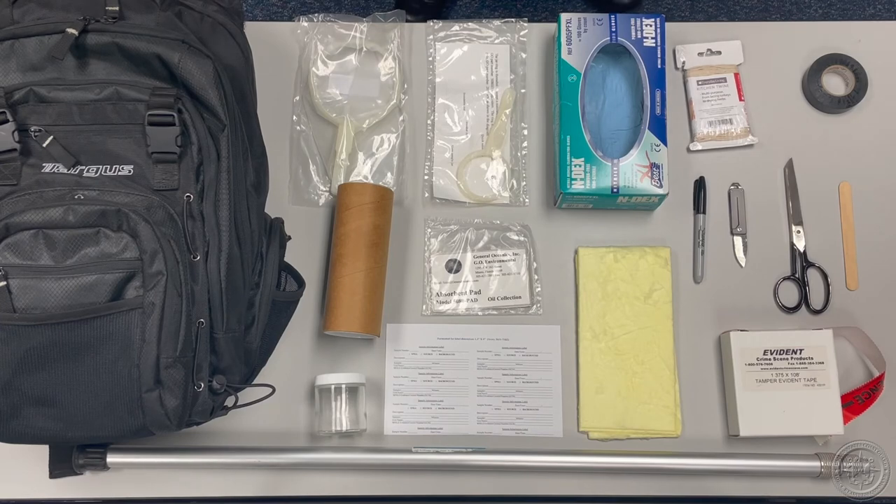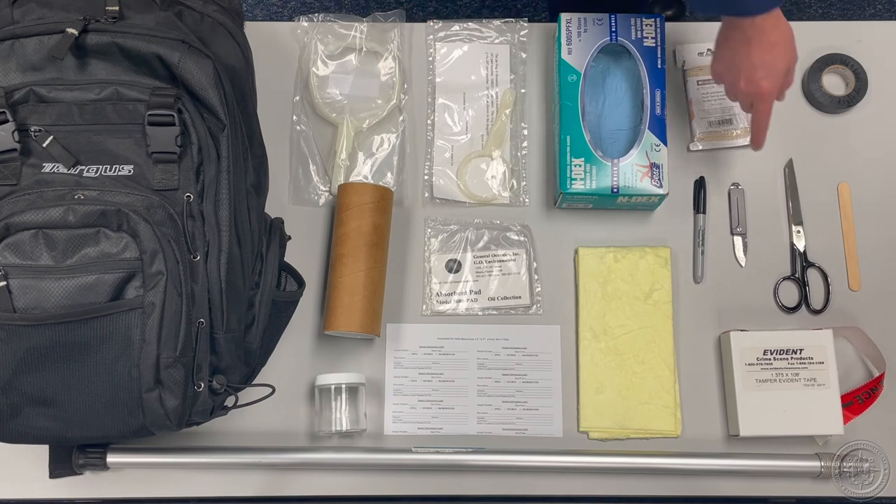Some items not specifically recommended by MSL, which are excellent additions to your sample kit, are tongue depressors and a knife or scissors. The tongue depressors are useful for scooping heavy weathered oils, such as tar balls, into your sample jar. If you use tongue depressors, make sure they are the sterile, individually wrapped variety and that they remain in their original packaging until use. The knife or scissors will come in handy for cutting the electrical tape or cotton twine used when collecting samples.